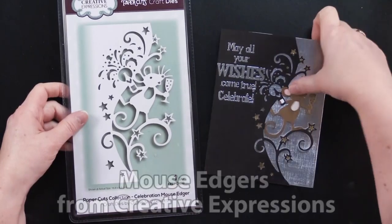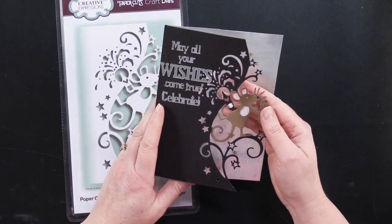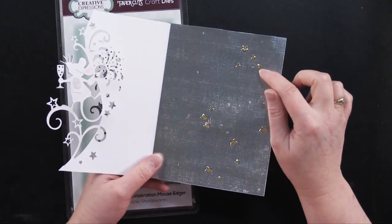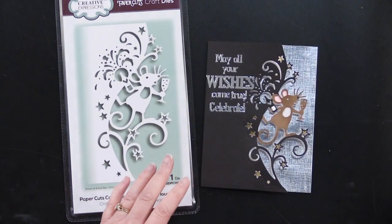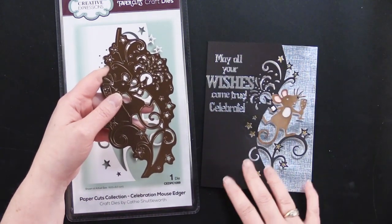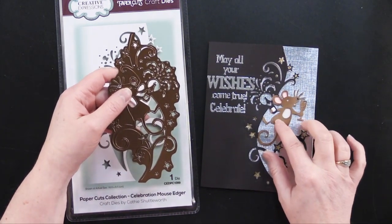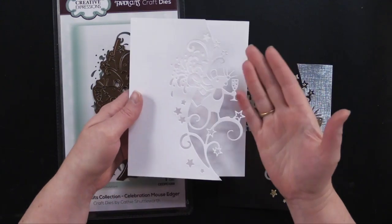This first adorable little edger is called the Celebration Mouse Edger, and it would be absolutely perfect for a belated New Year's card or celebrating any big special event. Debbie made this one, and I love how she lined the back of the card with silver linen paper and little gold dazzle stars that appear around the little mouse. She cut the front of the edger first from black cardstock, then cut it again from just the mouse area from tan and brown suede, which has a nice little texture. Here's what it looks like cut out of plain white card, which looks equally beautiful — a very elegant look.